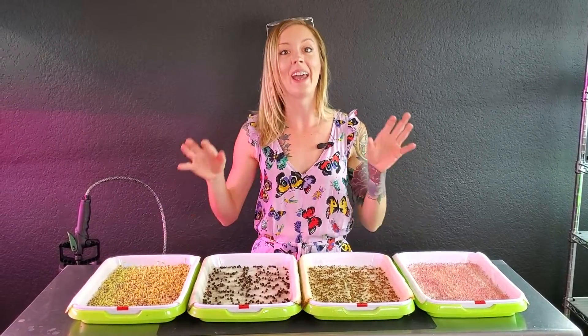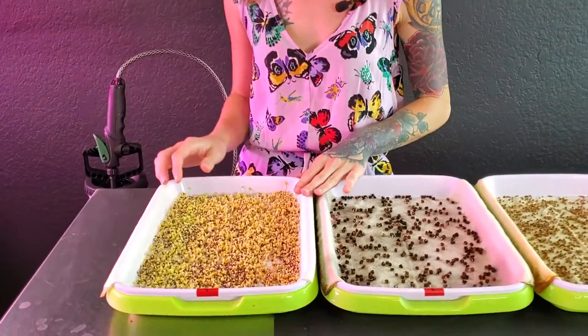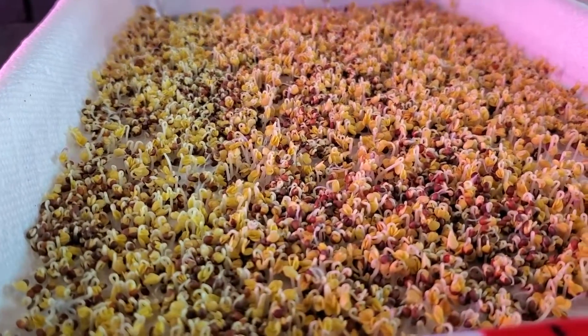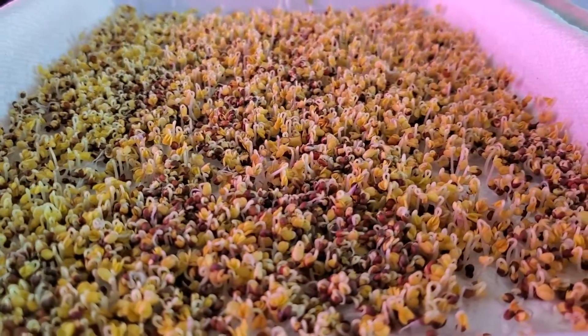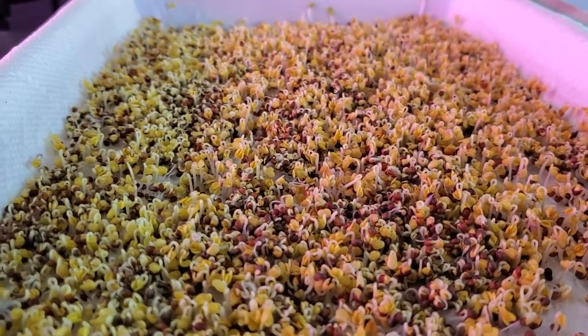Today is day three of our paper towel germination trial and I've already gone ahead and unstacked these and laid them out so we can take a look at all of them. Starting on my first tray — my broccoli — our broccoli is looking fabulous. We're seeing really great germination, and I'd say these have probably about another day or so until they're ready to go into blackout.